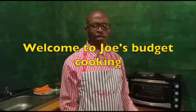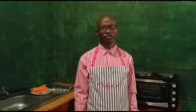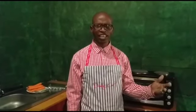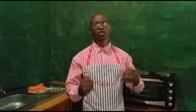Today I'm going to show you how to make my magic mince. I call it magic because it can feed a lot of people, it's healthy, tasty, and it's cheaper than the normal mince. Let me show you how.